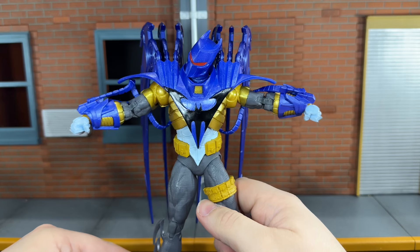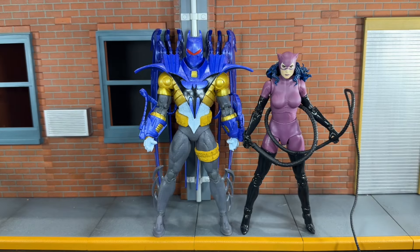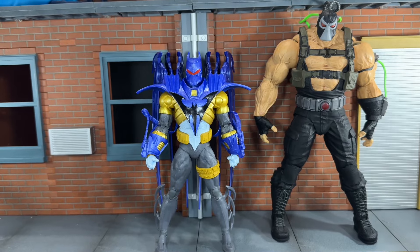Now let's do some size comparisons. First up, here he is next to the Walmart exclusive version of himself — and this one has gotten incredibly hard to find. I remember a time when these were lining the shelves and eventually went on clearance, but now they're impossible to find at a decent price. It's crazy how much this figure has shot up in value. Here he is next to the Nightfall Batman, next to Catwoman, next to Nightwing, and finally next to the Bane mega figure.